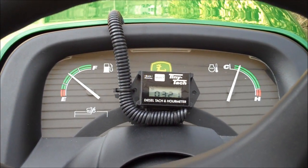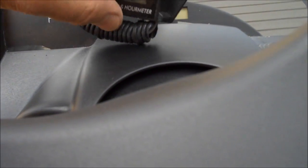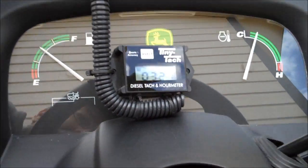I ran the tack wires through some flex split tubing and chose to mount the tack right here in the middle of my dash using some command strip velcro stick-on hangers. Makes it real easy to push it on, push it off. I can move it out of the way to see the hour meter and just set it back.